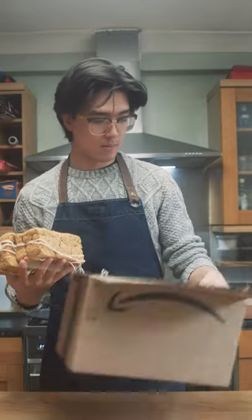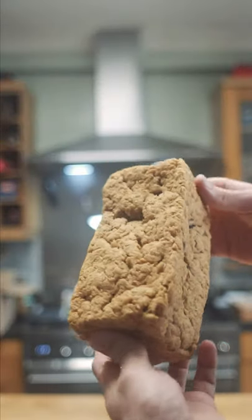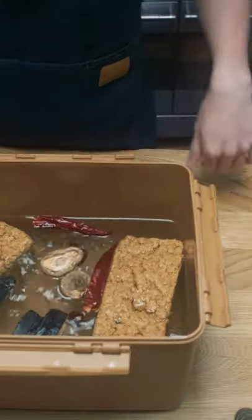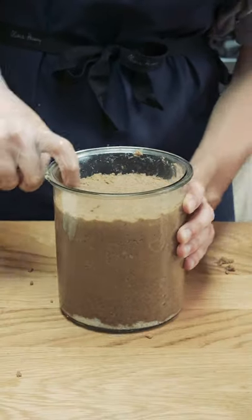Doenjang is a fermented soybean paste, very similar to miso paste. I've been on a mission to make my own doenjang paste from scratch. So far we've boiled soybeans, mashed them, dried them, brined them, then separated them and fermented them. Check the playlist this video is in if you want to watch all the previous doenjang updates.